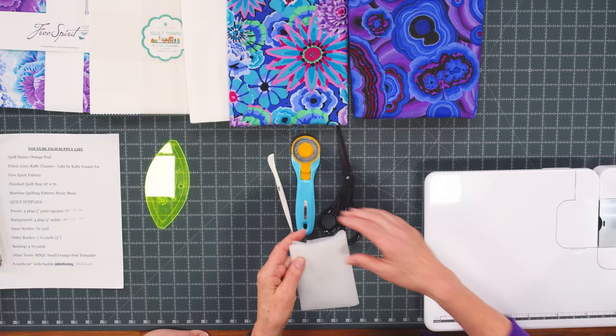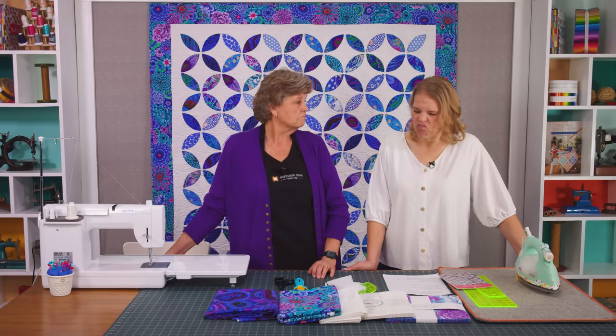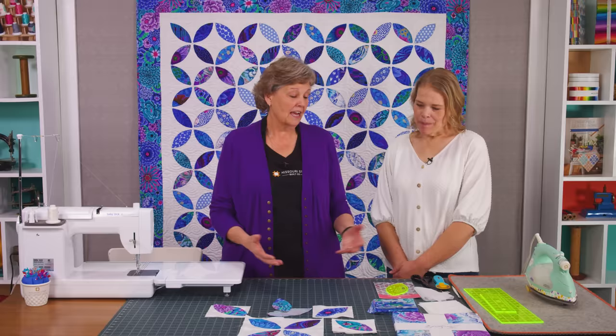You're going to need the small orange peel template, some fusible interfacing — a very light, glue-on-one-side interfacing, an adhesive stabilizer — and also a turning tool. Of course you'll need your rotary cutter, some scissors, some rulers, a sewing machine, some thread, and some chocolate. So let's show you how to make this quilt.